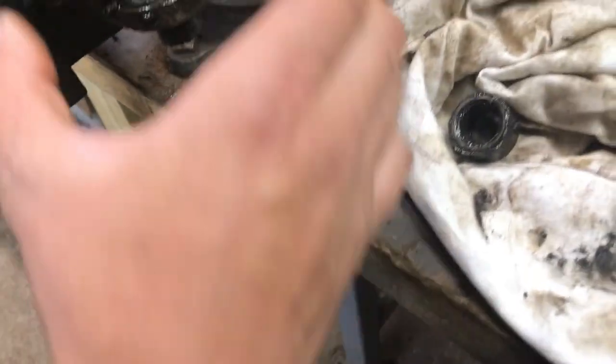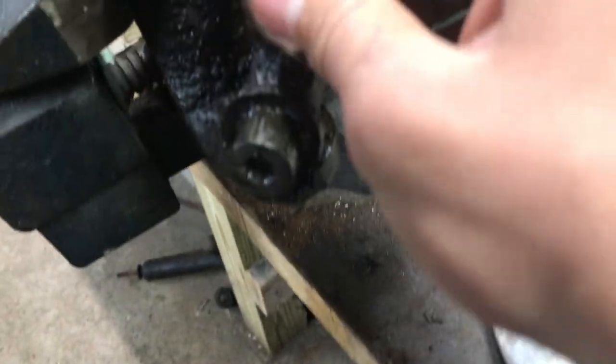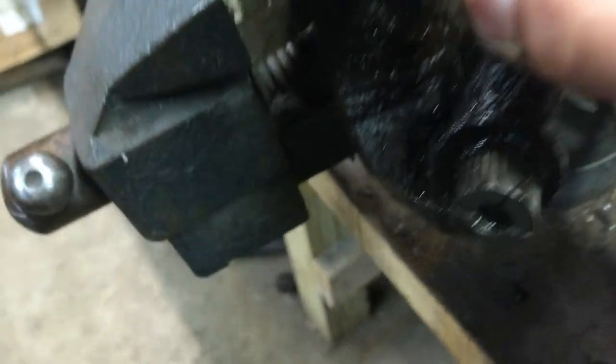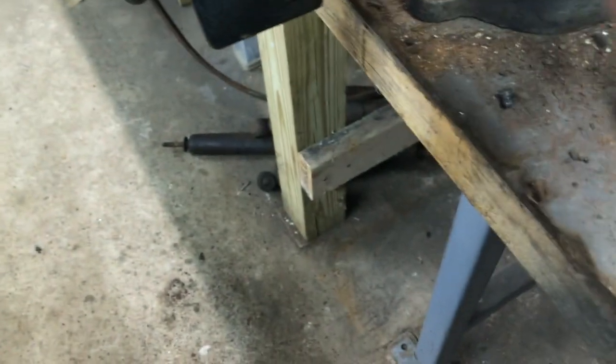I don't think I've ever had this happen to me — it's a good streak of luck. I was hammering on it and the end cap just fell right off. So all I've got to do now is rotate it to find the sweet spot where I can yank that cap out.